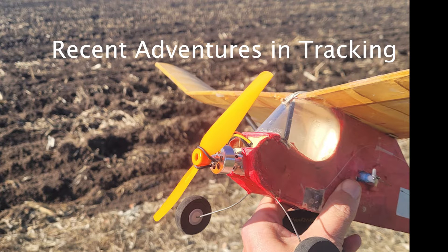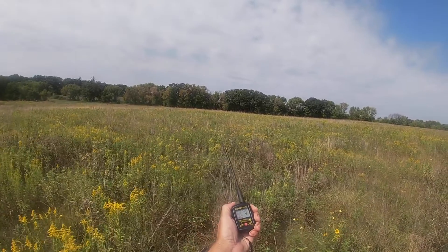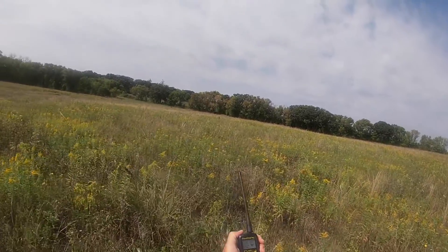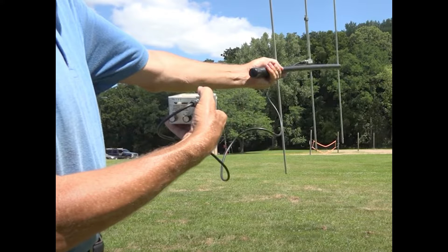Almost as much fun as flying free flight models for me is locating them with all my electronic gadgets. One field I fly from has really tall grass, and finding even very large models can be tough at times. Most of the time now I'm using a GPS to find the models, but I had started out using a Walston and that works really well after you've spent some time using it. I have another RF unit from BMK that I use on my smaller models.